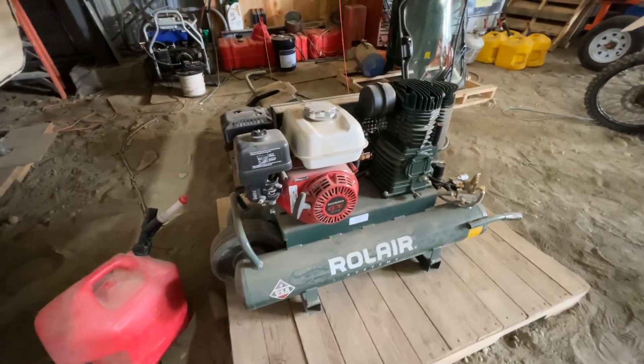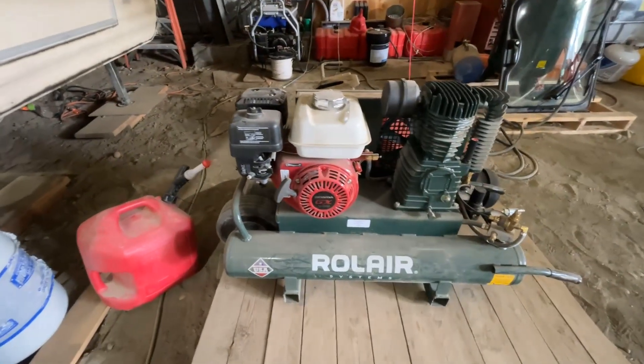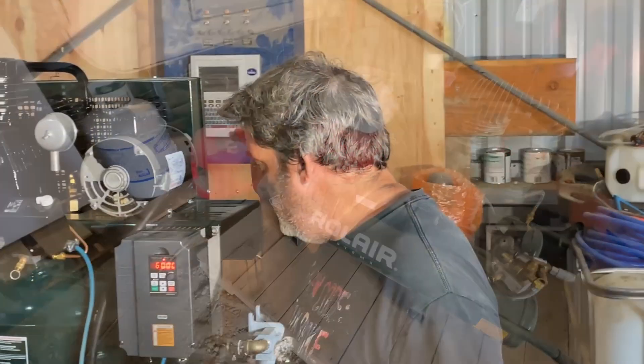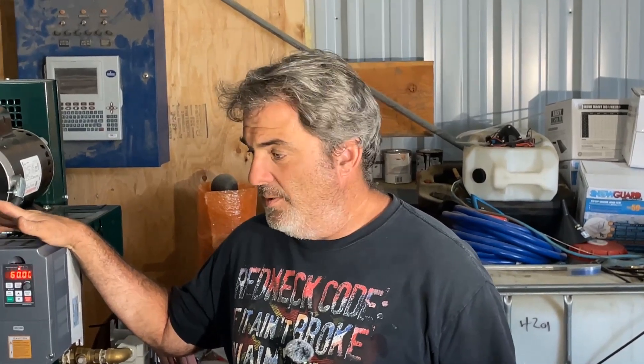My original air compressor was the Rolaire gas-powered unit and it was 14 CFM. I discovered later that I needed 28, so I picked up the Rolaire 60-gallon 5-horsepower electric air compressor. The theory was that I'd parallel the two together, have 30 CFM, and have just enough to do what I need. My problem was in setting up the new air compressor.